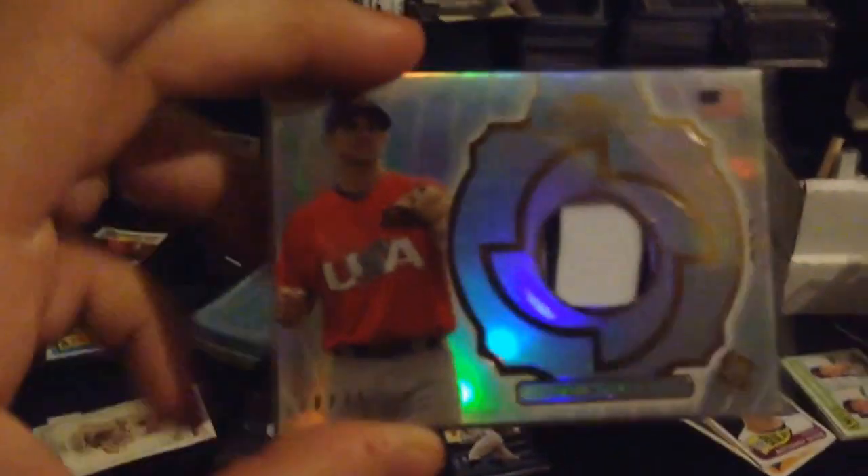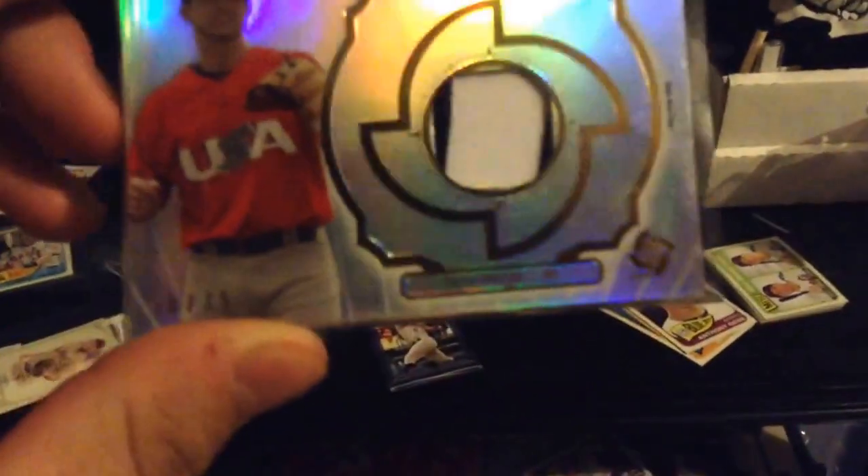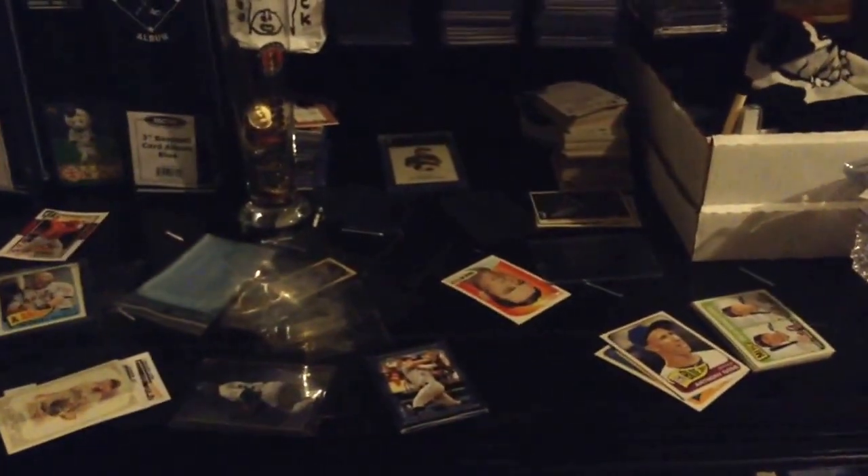To go along with that, I picked this up in the mail about two weeks ago — talked about it in a few videos ago. This is David Wright from Baseball Classic, 2013 I believe. It's number nine out of 75, got two pinstripes in there. It's a pretty sweet-looking card.